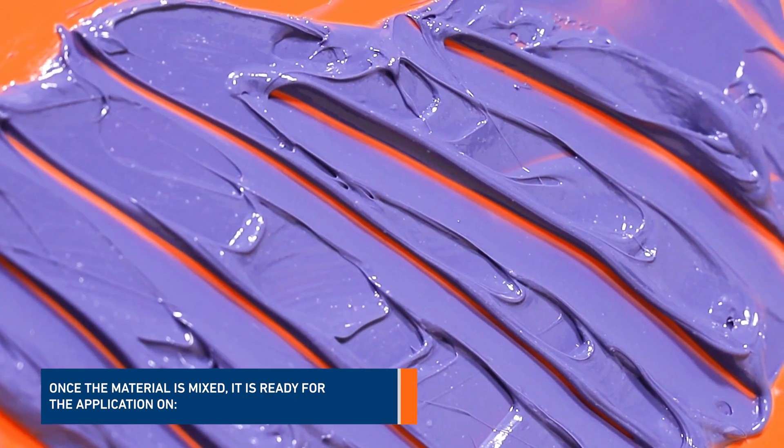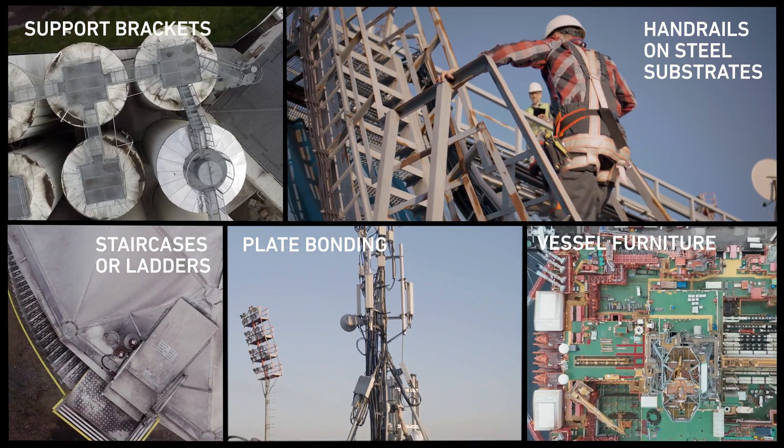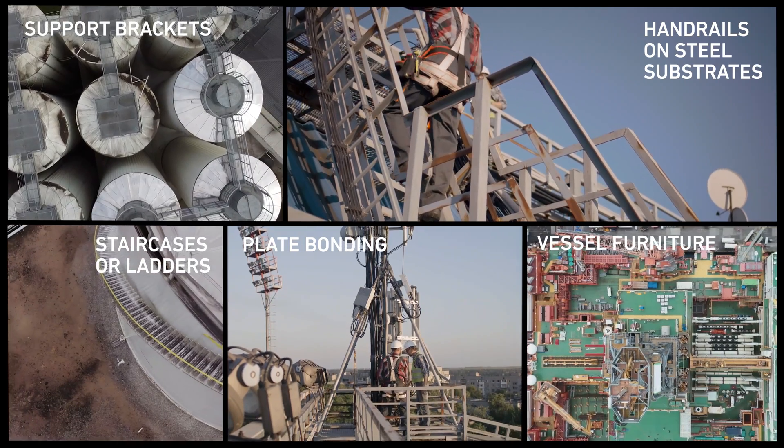Once the material is mixed, it's ready for application on support brackets, handrails on steel substrates, staircases or ladders, plate bonding, and vessel furniture.